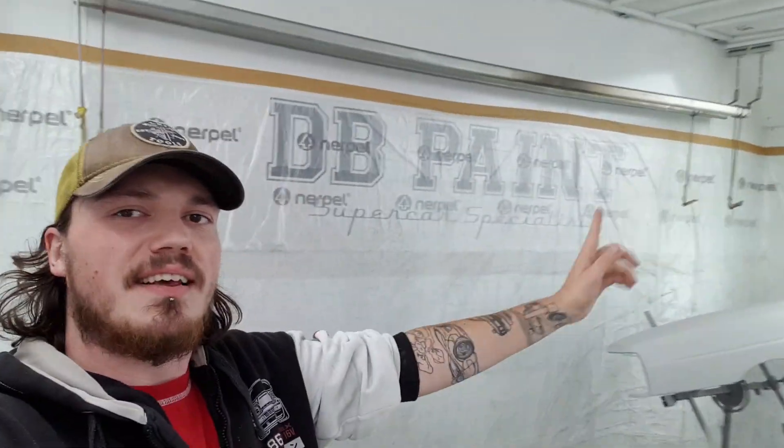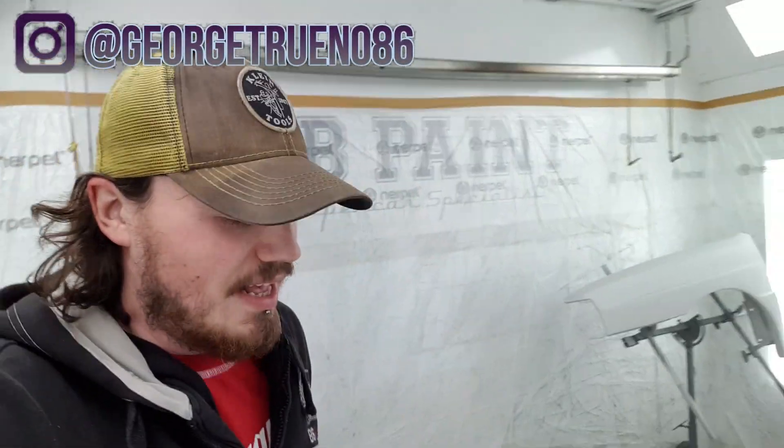Hello! Right, a bit of a different one today. Today I'm at DB Paint. So this is the absolute legend, Dave Bastin, that will be painting my car when it's done, or at least when it's ready to come here.